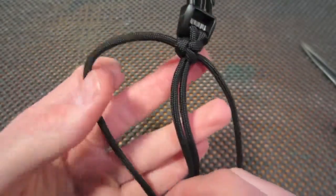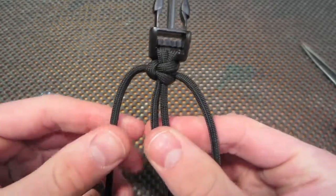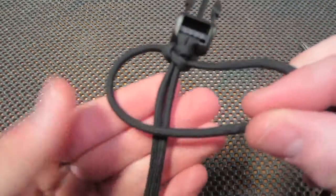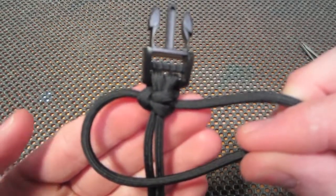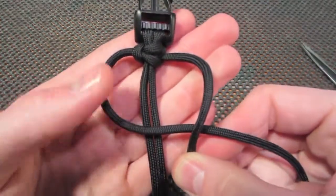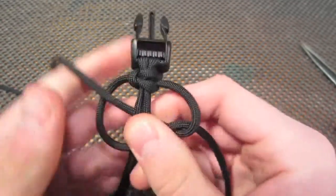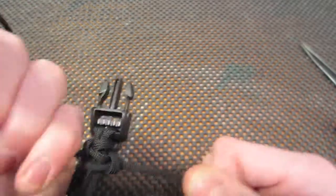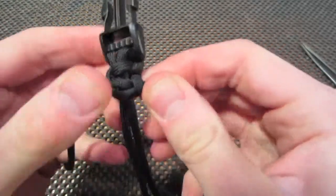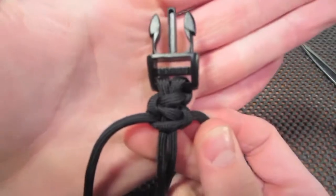Each time you finish one of the weaves you're going to start with the opposite side — we just did the right, now we're going to do the left. Go over the top, take the right side over, around, and through the loop. Pull tight. The tighter you make each weave, the cleaner the bracelet will be in the end.